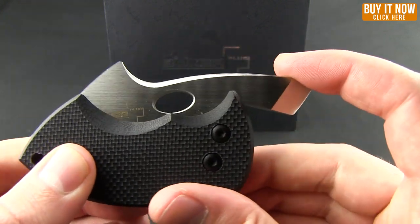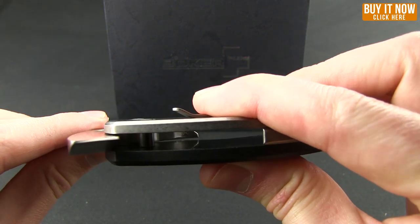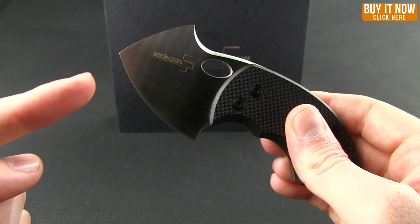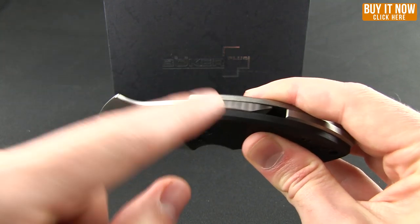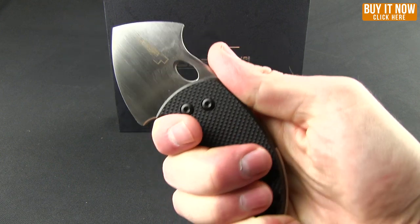The reason that tang sticks out is because this is a friction folder. If you're not familiar with what a friction folder is, you can see there's no locking mechanism on there. It's just the friction or the pressure of the knife being used pressing down, as well as your hand holding that tang in place.